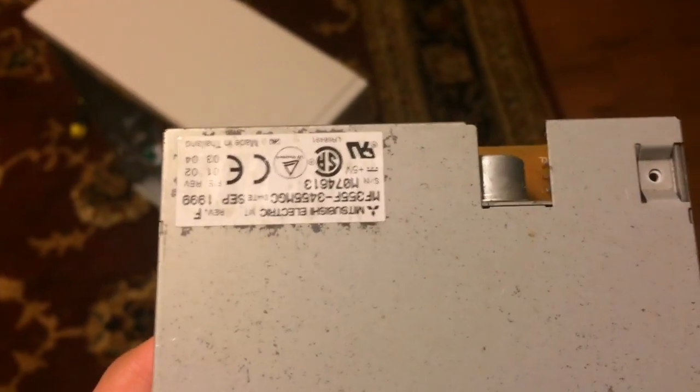The new floppy drive we're putting in is from another Compaq, which is pretty funny. This is a Mitsubishi floppy drive from the Compaq Presario 5441. And here it is — Mitsubishi.